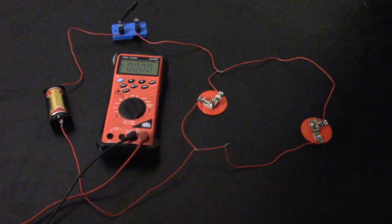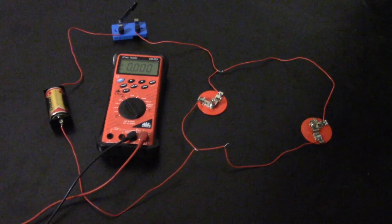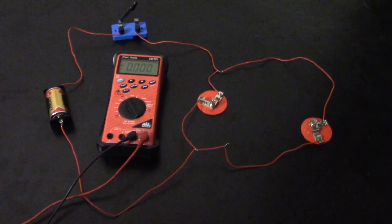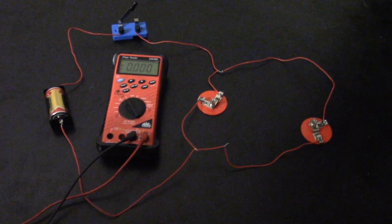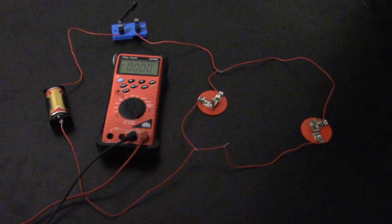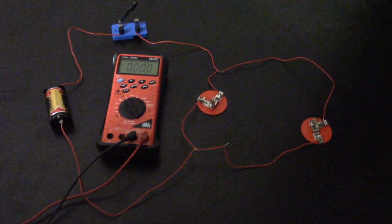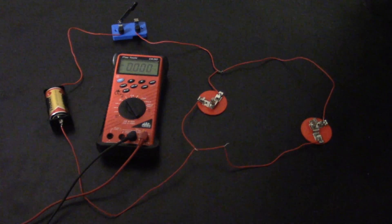Hey guys, in this video I'm going to be showing how to measure voltage, current, and resistance using a DVOM — also known as a voltmeter or multimeter. This is a more advanced one from Mac Tools, but a lot of what's on it you don't really need. Basically, you just need to measure voltage, current, and resistance.